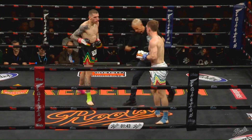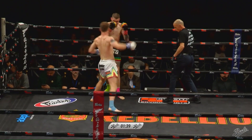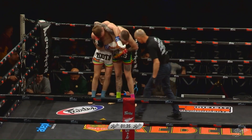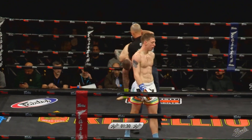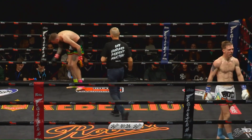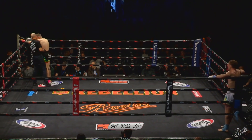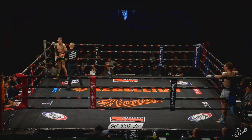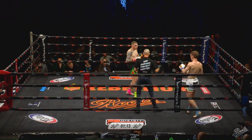Another takedown there — another good scoring technique from Torelli. I like these body shots from Jordan; I feel like they're really going to take the gas out. Torelli complaining about a low blow but I'm not really sure that hit below the belt — we'll have to see a replay. Going into the neutral corner. The referee's got him straight back into action.